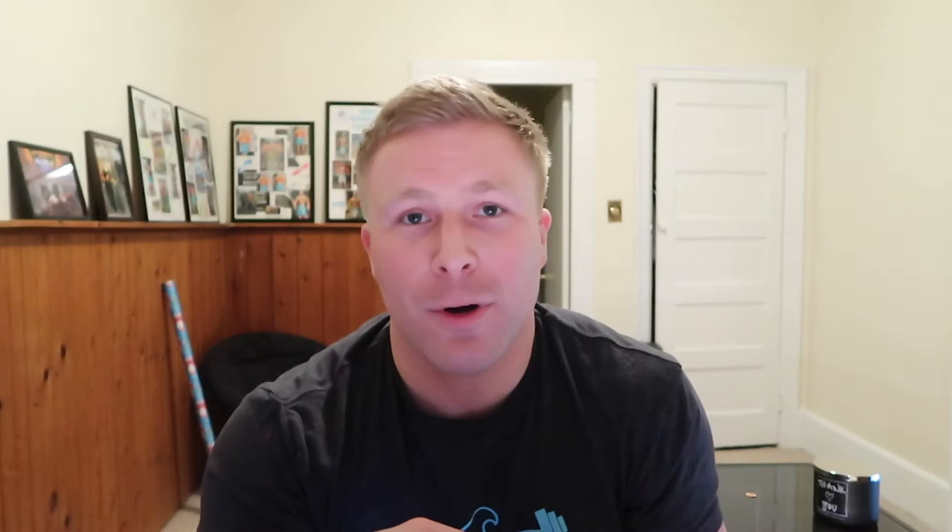Another key ingredient that I know all you guys look for in pre-workouts is the caffeine amount. Believe it or not, Beanox only has 200mg of caffeine in it. But if you guys are sensitive to pre-workout and large amounts of caffeine, Beanox is for you. 200mg is not too much at all — it's pretty much like two cups of coffee. So if you guys are sensitive to caffeine and want to try a lower-level pre-workout, I think Beanox will definitely be right up your alley.